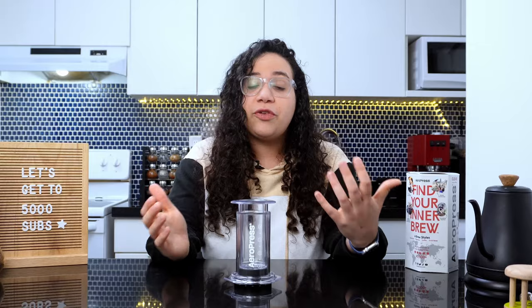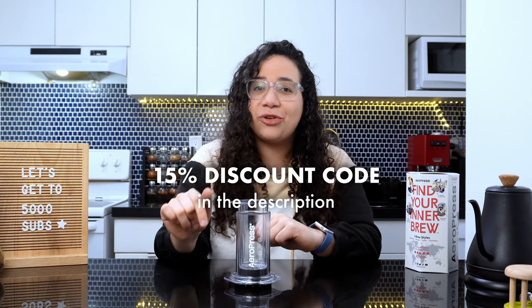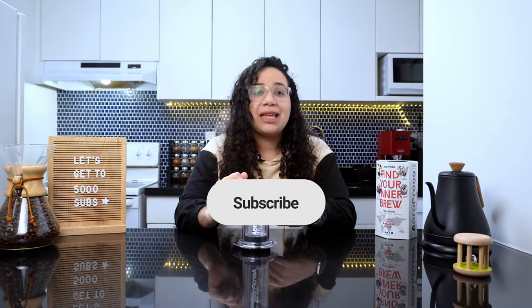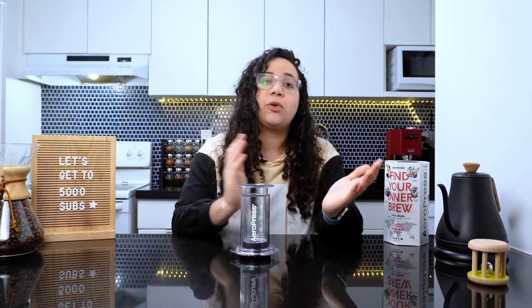It is just better overall. If you don't feel the same though, just use the 15% discount code I managed to get for you down in the description. And while you're at it, if you're getting value from this video, remember to subscribe to the channel and hit the like button. This will help my content reach more audiences and help more people transform their ordinary mornings into an extraordinary coffee experience.